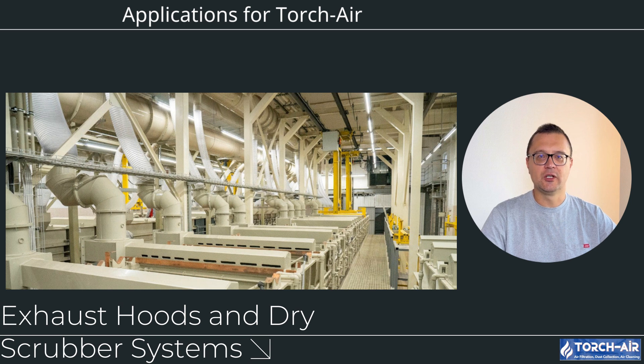Applications for TorchAir exhaust hoods and dry scrubber systems include various uses: electroplating tanks for chrome, nickel, copper and zinc plating; chemical processing tanks including acid baths, etching and anodizing; galvanizing lines for zinc coating of steel parts; and wastewater treatment including neutralization tanks and chemical storage.